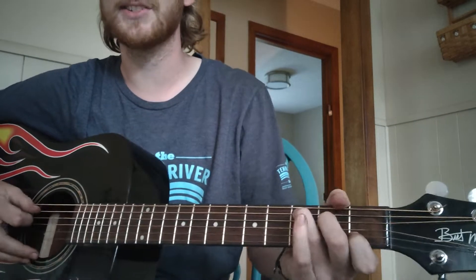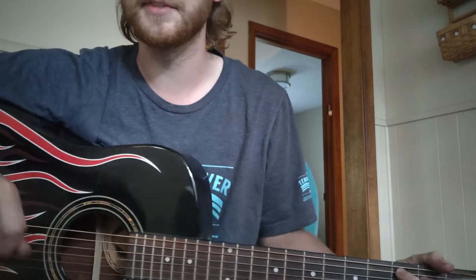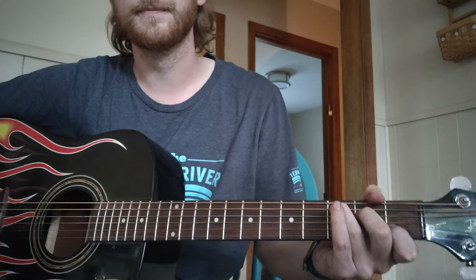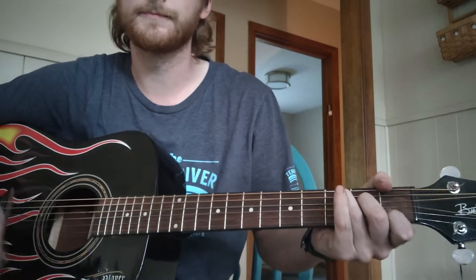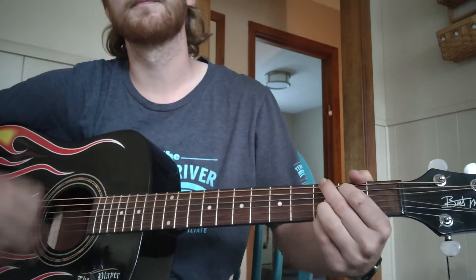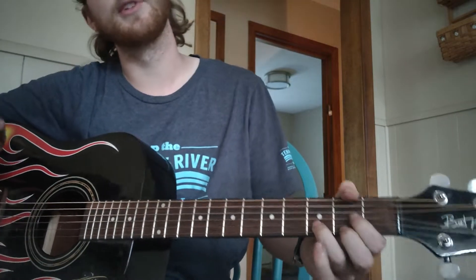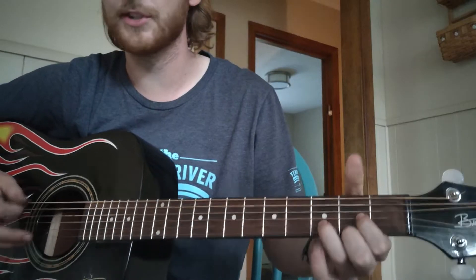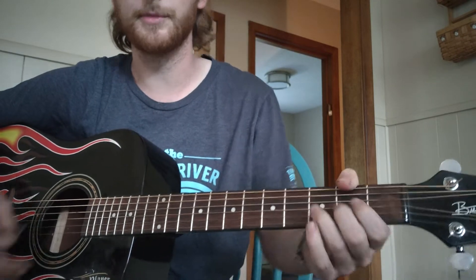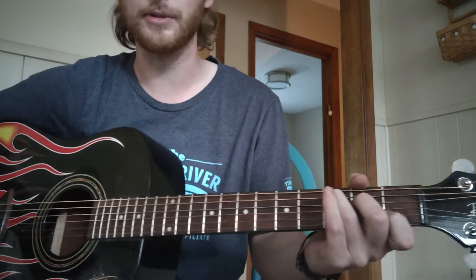This would be the chorus. We're starting on a C — if I didn't explain it earlier, C is muted three two open one open. Starting on our C with two aggressive down strums, then up into our G. This part's going to be quick: from the F sharp over D — or just a D if you don't want to do the thumb — into the G, then to a C relatively quickly.